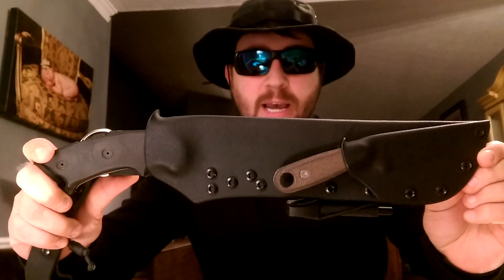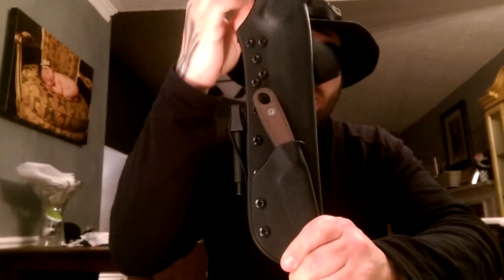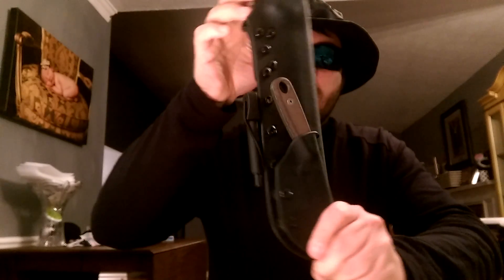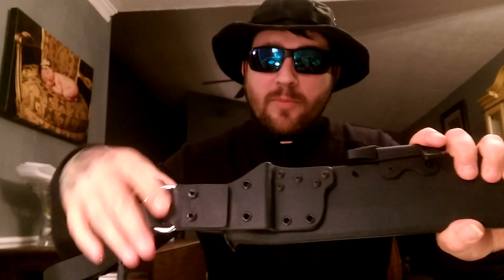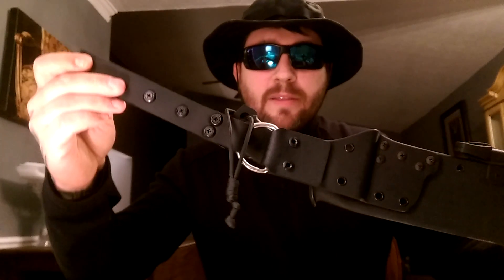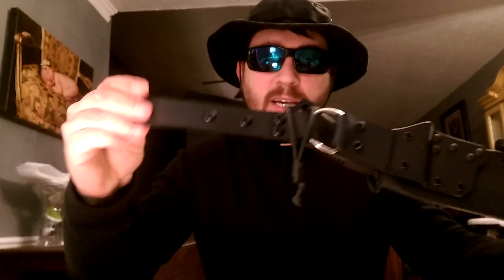Got him to make me a custom Kydex sheath for my Topps Anaconda and a Zula 2 for a piggyback system. Has his custom clip system with the O-ring, and I requested leather. He uses some type of specialized buffalo hide — something he prides himself on. It's pliable, it's soft, and it's very tough and it'll last a long time.